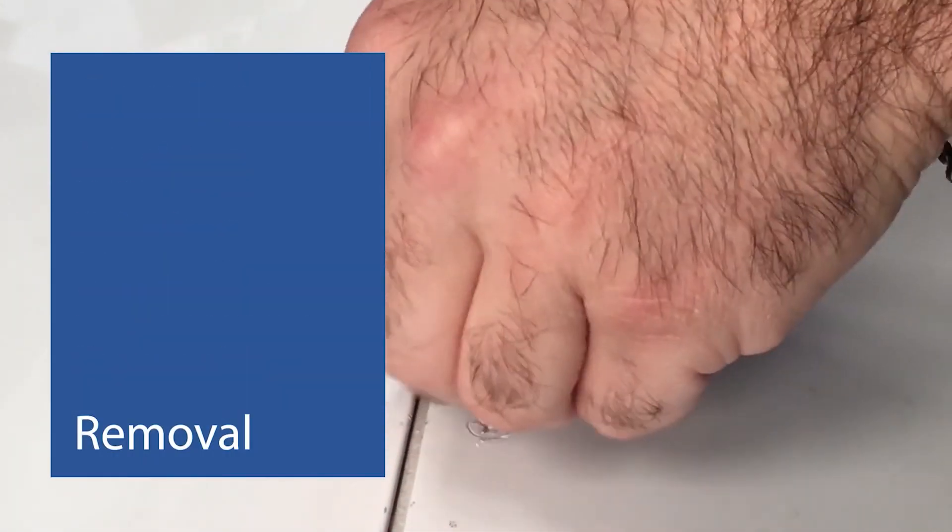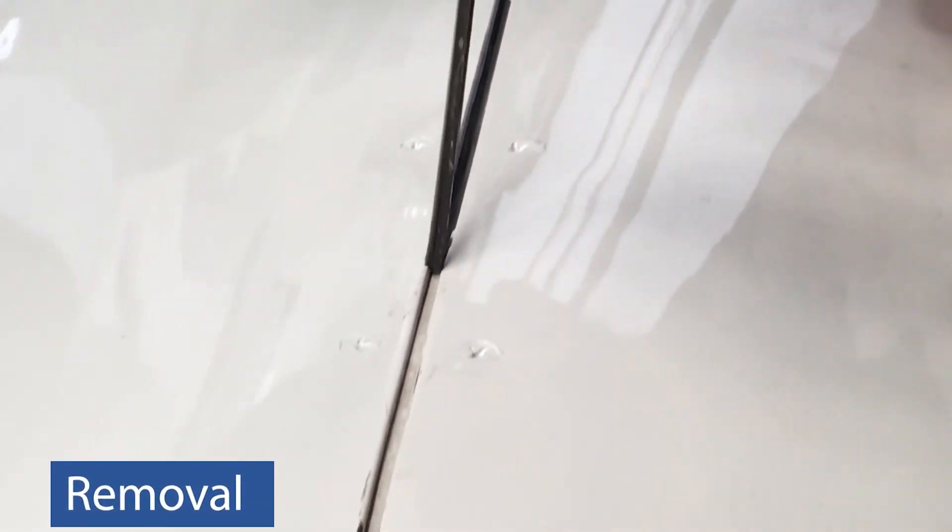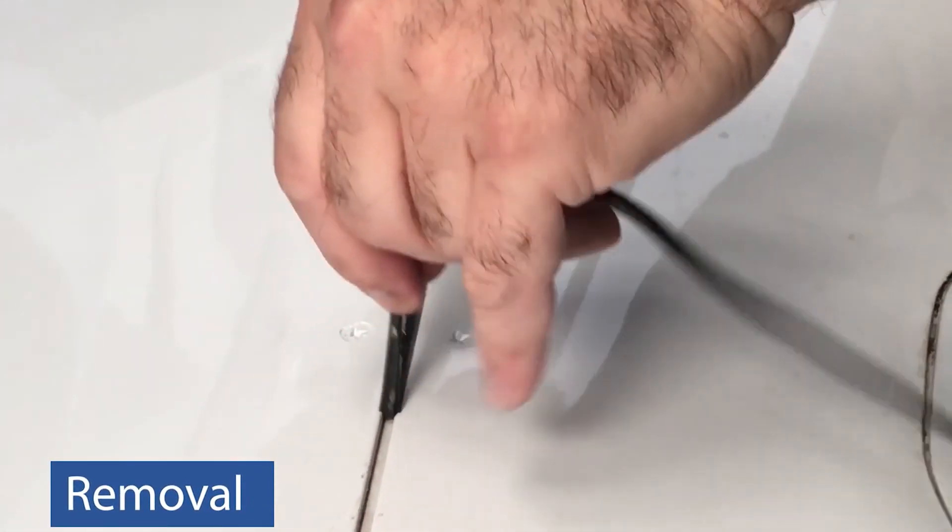To remove cured sealant, use a phenolic or plastic scraper to pry up the sealant bead, and then using even pressure, pull sealant from fuselage.